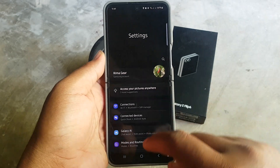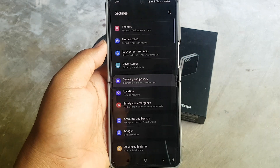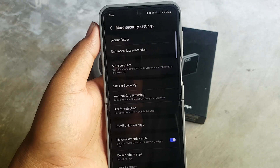Scroll down the Settings screen and find Security and Privacy. Tap Security and Privacy, then tap More Security Settings, and select Secure Folder.